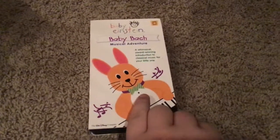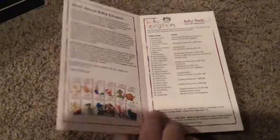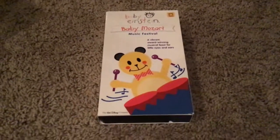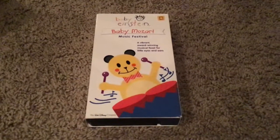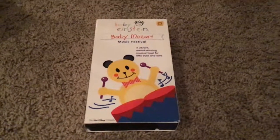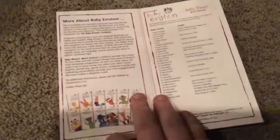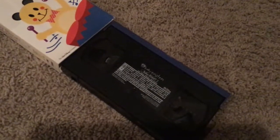Next we have Baby Mozart Music Festival. Front, side, other side, top, back, and there's our inside cover and there's our tape.